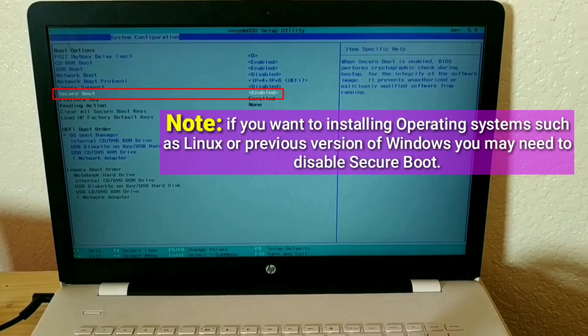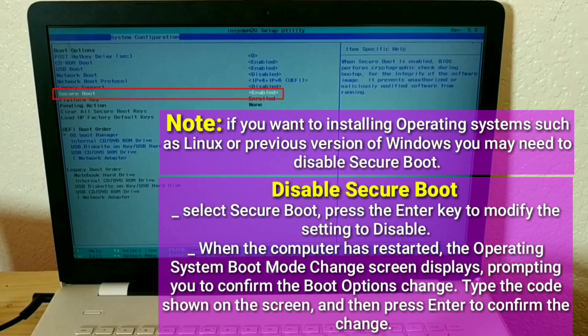Note: if you want to install operating systems such as Linux or a previous version of Windows, you may need to disable Secure Boot. Select Secure Boot, then press Enter to modify the setting to Disabled. When the computer has restarted, the operating system boot mode change screen displays, prompting you to confirm the change. Type the code shown on the screen and press Enter to confirm.